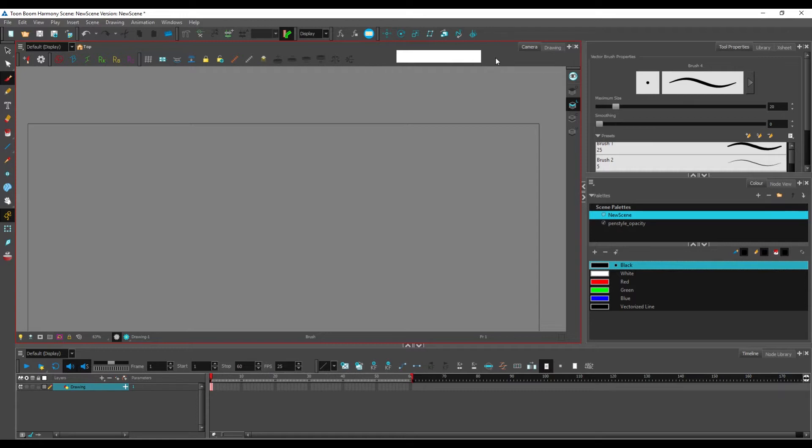Before we draw anything in the camera view, let me quickly introduce you to navigation. If you hold Space and click and drag, you can move your scene around — this is basic navigation in any software. If you want to zoom in or out, the most efficient way is to hold Space and Ctrl; the cursor becomes a magnifier with a plus and every time you click, you zoom in a little bit more.